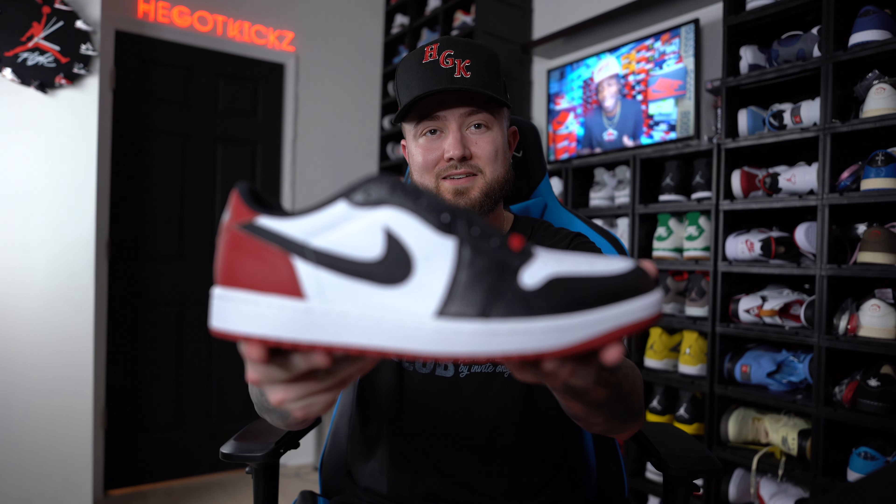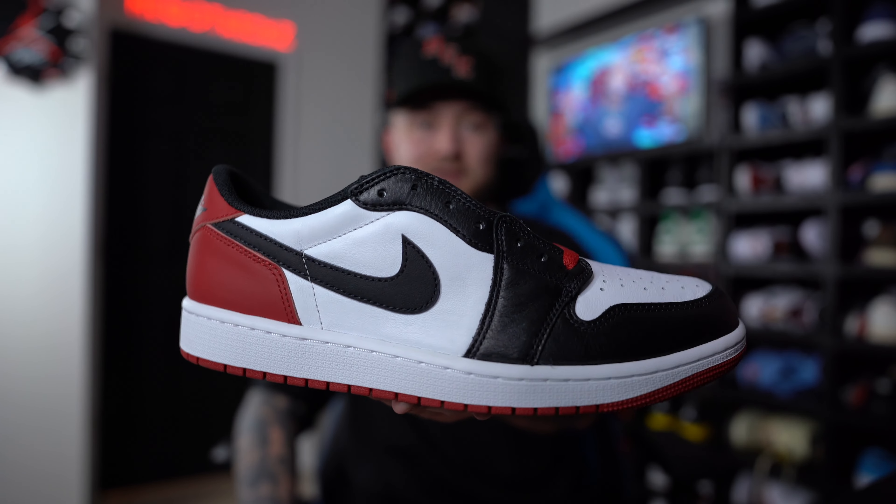If you guys are new to the channel, thank you guys so much for tuning in. Hit that sub button — we're trying to hit 45K so we can give away another pair of Air Jordan 1 Lost and Founds like we have in the past. But today's video, we are talking about the sizing of the Air Jordan 1 Black Toe Low OG.